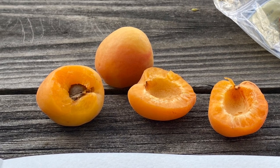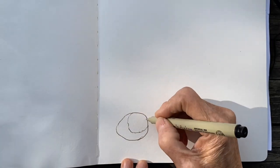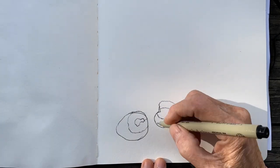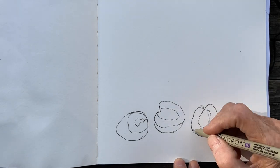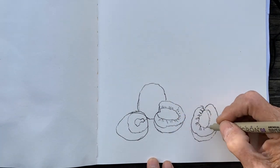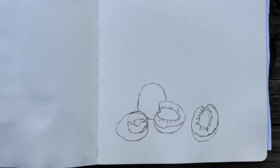Today before I eat my apricots I wanted to make a sketch page out of them, so let's begin. Apricots are somewhat circular and maybe a little bit heart-shaped on the top. Just draw a shape of an oval or a circle and go from there. Every apricot is different, so keep in mind these are just sketches — we are going for an indication of what something looks like.